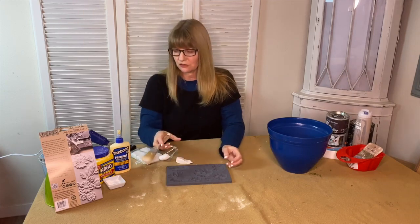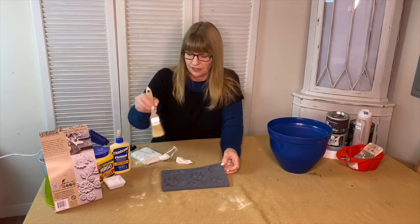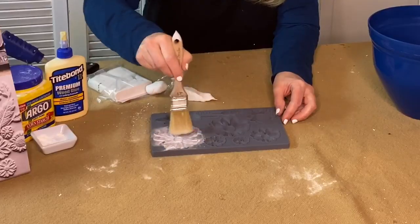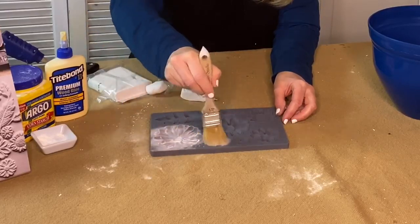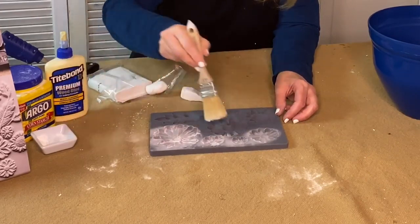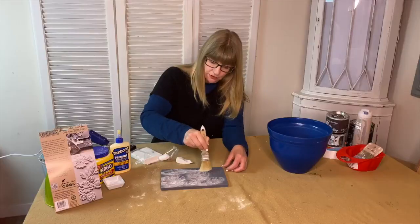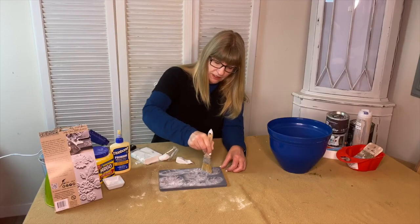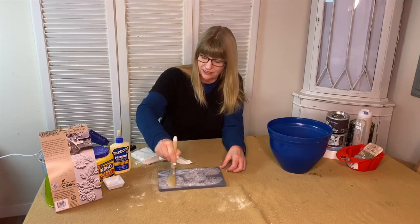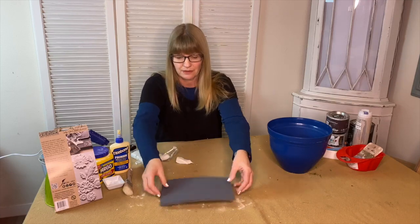What you're going to do is start out by seasoning your mold. I have a little cornstarch and a chip brush here and I'm going to put some of the cornstarch into the mold. This is an optional part of the process — it helps to lift the clay out of the mold. You don't want to put too much cornstarch in; you just want to season it, and after you've added the cornstarch, just dump it out like this.